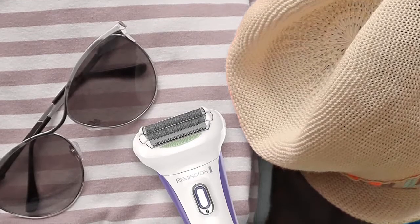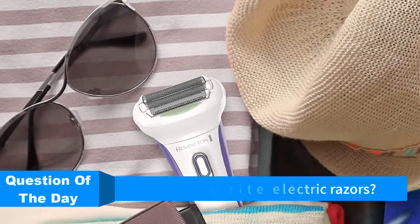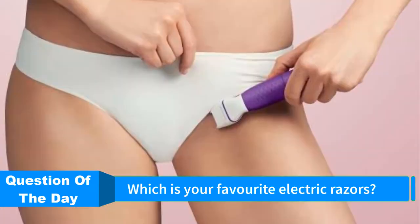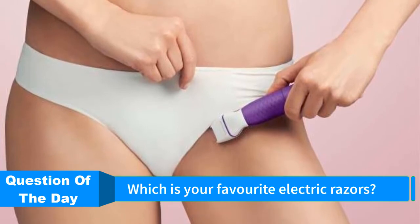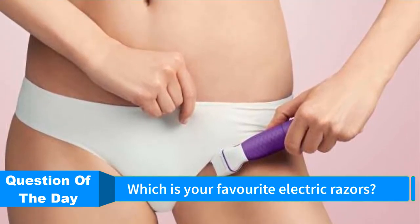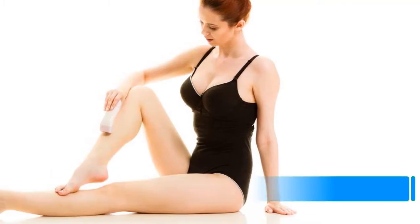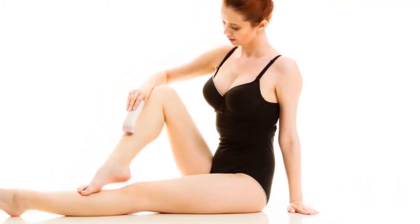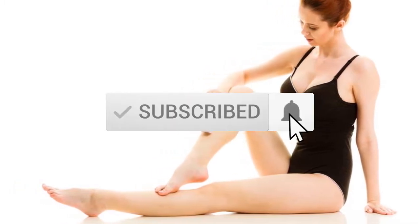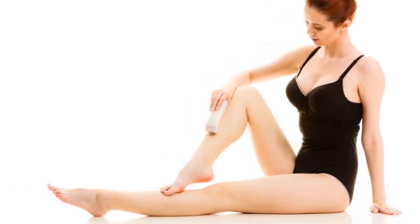Hello everyone. In this episode of Reviews Vids, we are looking at the top 5 best electric razors for women this year. I made this list based on my personal opinion and I try to list them based on their price, quality, durability, and more. If you want to see more information with the updated price, you can check out the description below, and also make sure you subscribe for the latest reviews.